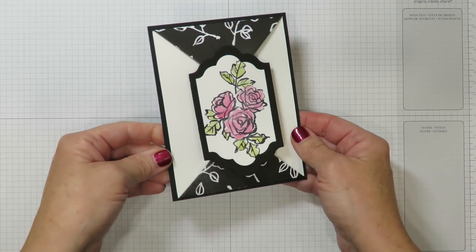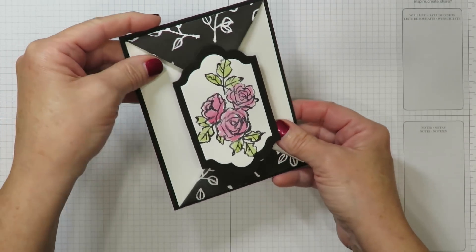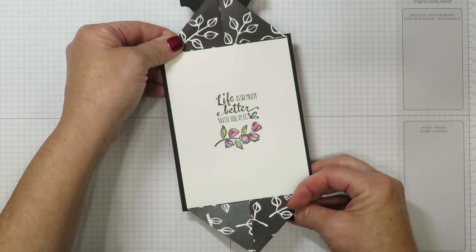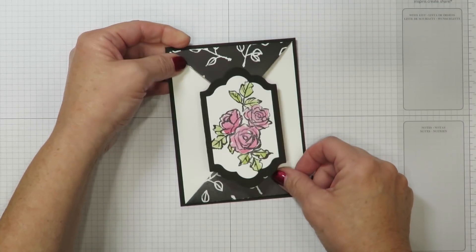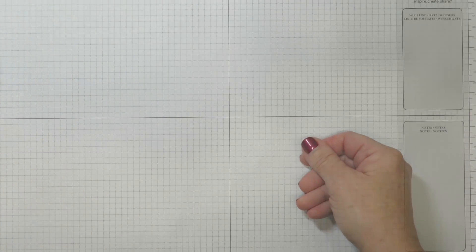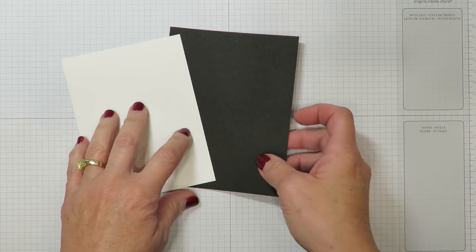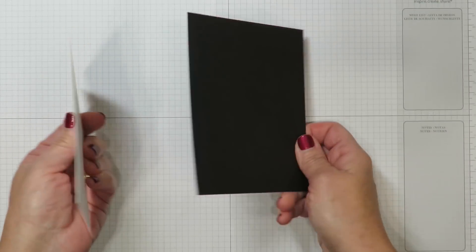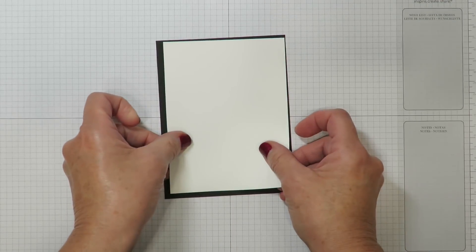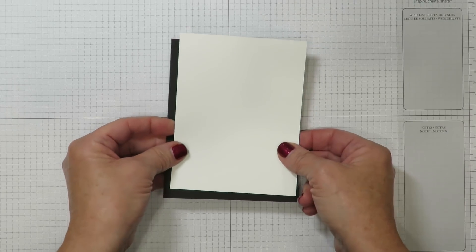You can get a good look at this card now. I don't know if you can see the shimmer from the Wink of Stella on camera, but it is stunning. The points open up like this and then it reveals the greeting on the inside. There is no full card base like you're used to — a piece that you fold in half. This actually gets mounted, but we'll stamp our greeting there before we do so.